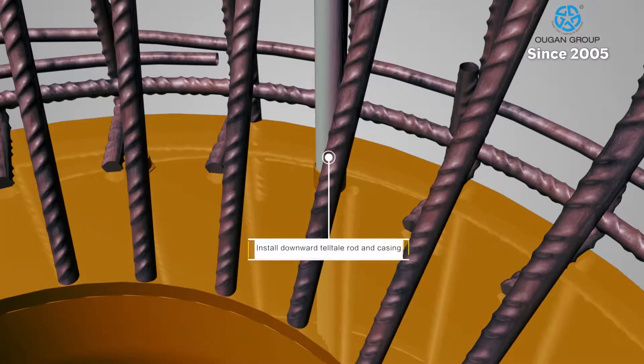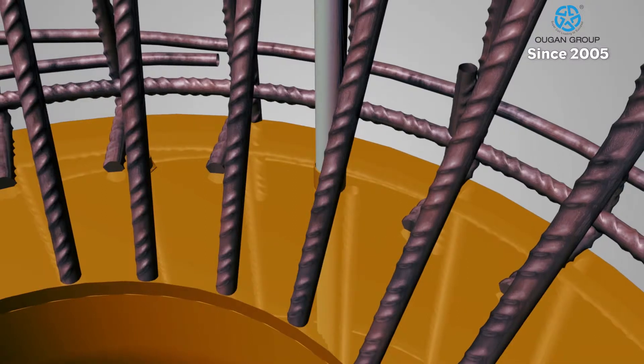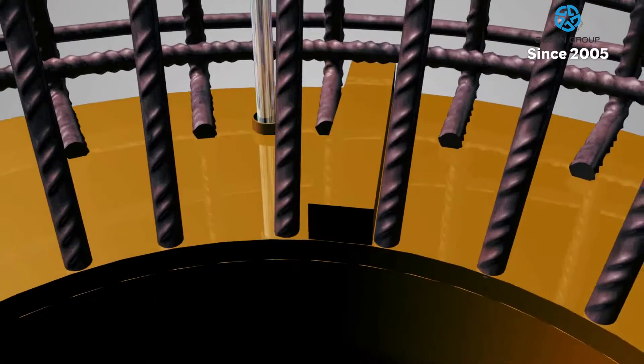Separate tell-tale rods are installed for the upper and lower portions of the Supercell to measure upper and lower displacement of the pile during the testing procedure.